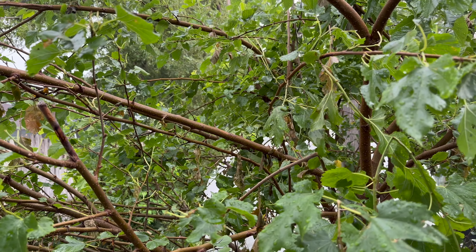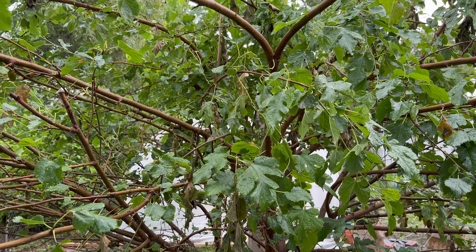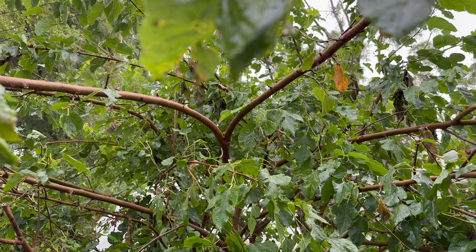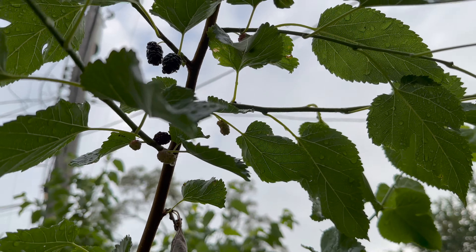As you can see my tree is a little beat up — that's because my turkeys are cage free at the moment and they just start climbing up the tree, beating up everything. So I'm gonna collect as many berries as I can.